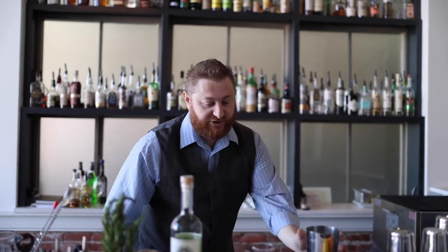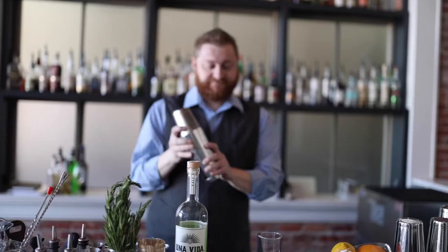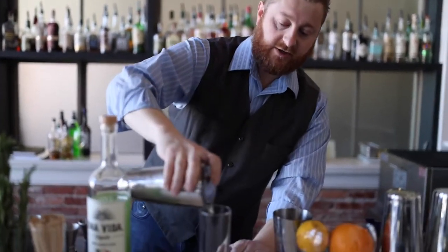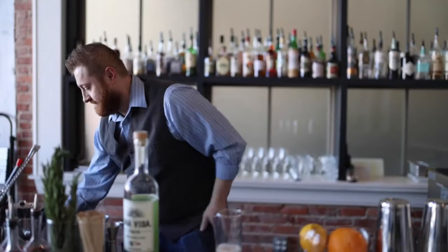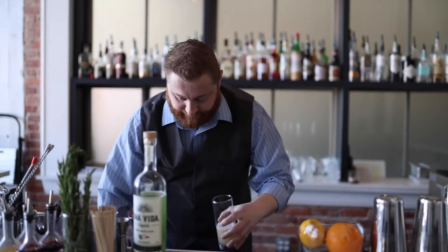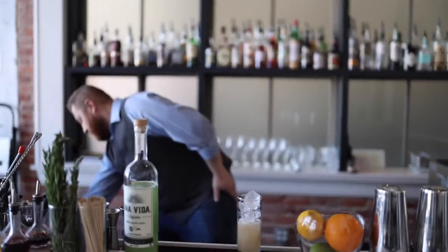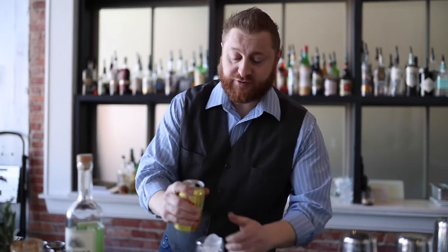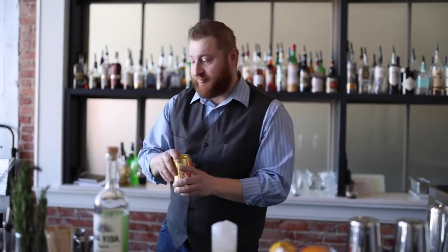We're going to shake this up. We'll get this in our glass. Then we're going to top it with your choice of grapefruit soda — we like Squirt, it's got a really good grapefruit flavor.